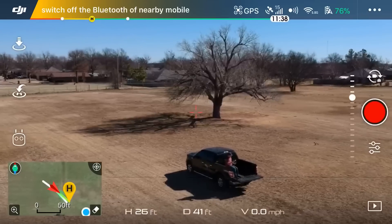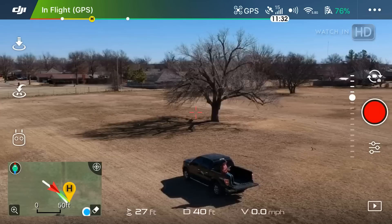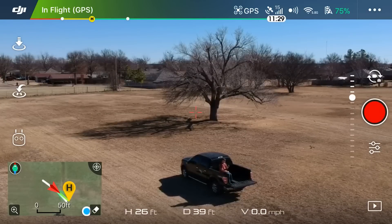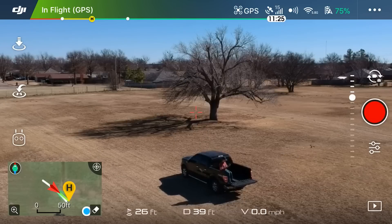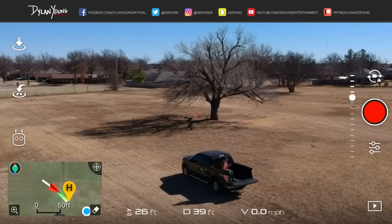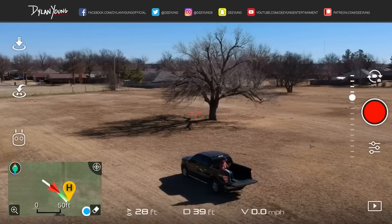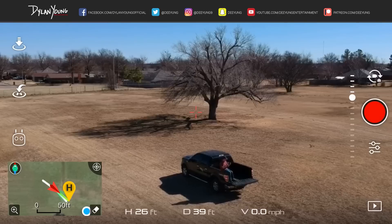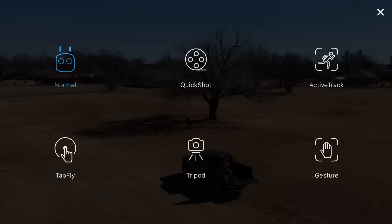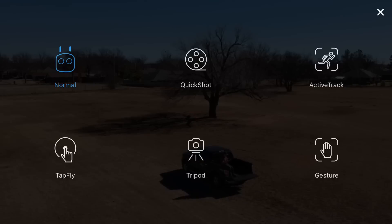Hey guys, what's going on? It's Dylan, and I'm here today with a DJI Spark tutorial video. We are diving into intelligent flight modes. On the left side you will see the three white icons — the very bottom one, the little remote icon. In the DJI Go 4 app, click on that little white remote icon in the bottom left to enter intelligent flight modes. We have one page, and this is as of the January 28th, 2018 latest firmware update.